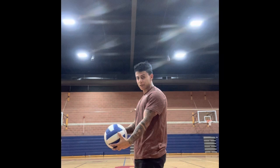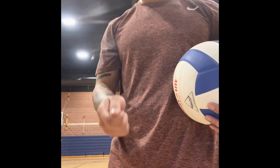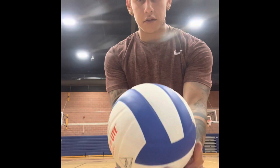Now we've got our lean, our step, and our hand position. Now this is when you're going to decide what technique you're going to use to serve the ball. You have two — or three, I'd like to say — options for this hand.